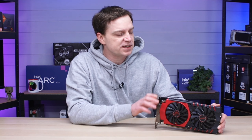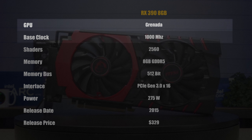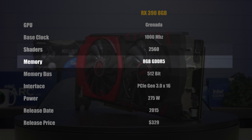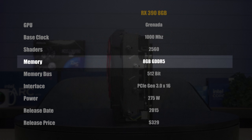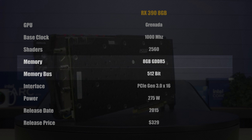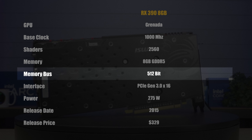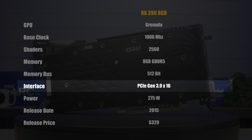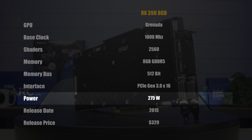Aside from the looks, this card has some pretty impressive specs for when it was released. It sits on the Granada GPU with a base clock speed of 1000MHz, comes with 2560 shaders, and a whopping 8GB of GDDR5 memory — pretty impressive for its day, as not many cards had 8GB of VRAM, with AMD largely leading the way there. The memory bus is a pretty wide 512-bit, which will help this card live a little bit longer. The interface is PCIe Gen 3 x16, and power consumption runs at around 275 watts.